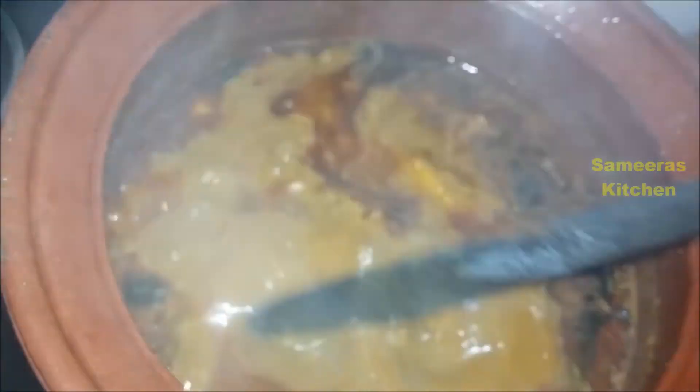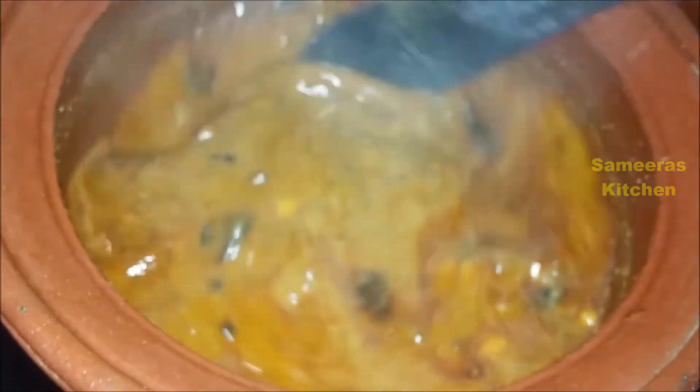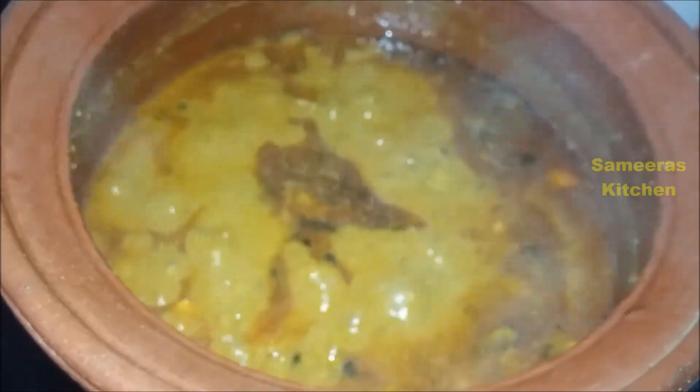Look at the taste! Tinned fish curry is ready. Tinned fish curry is done in the pot. Please like and thumbs up, and don't forget to subscribe to our channel. Thanks for watching.